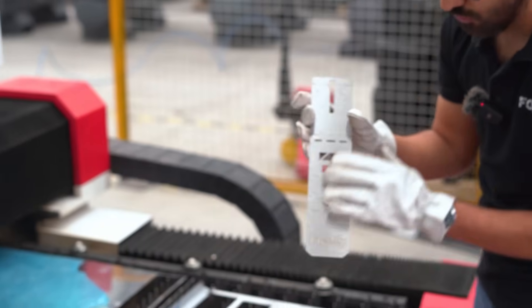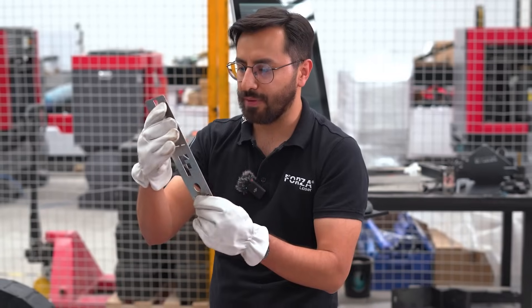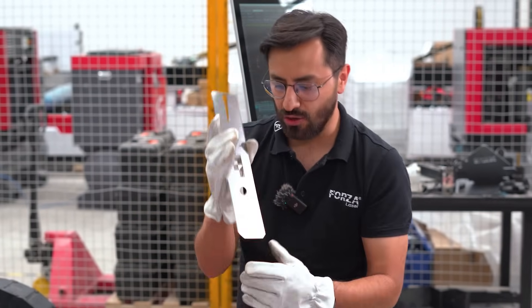Now we just need to bend it into shape. And here it is — the phone holder. Customize. In a moment, we'll fold it so you can check the final result.